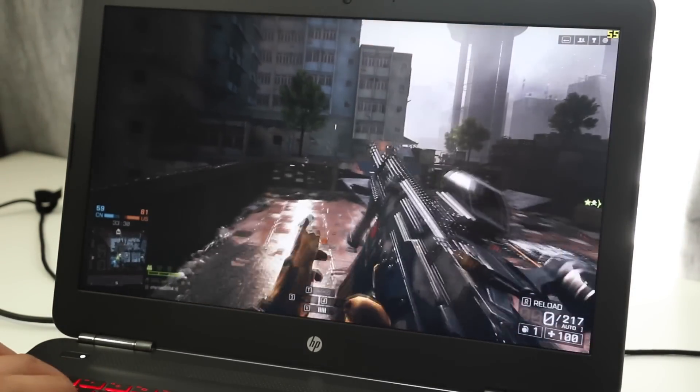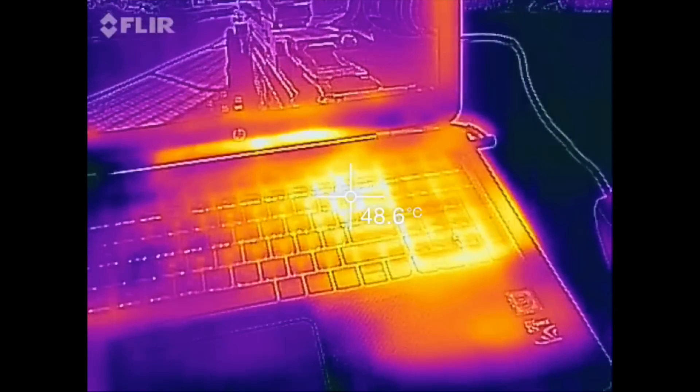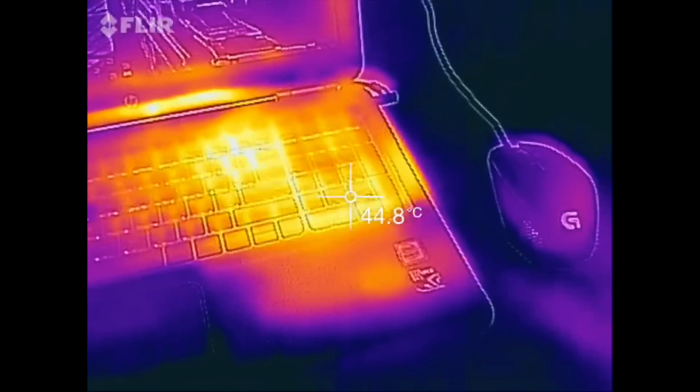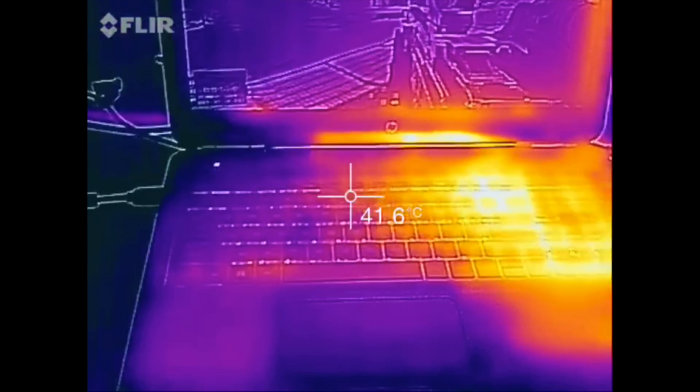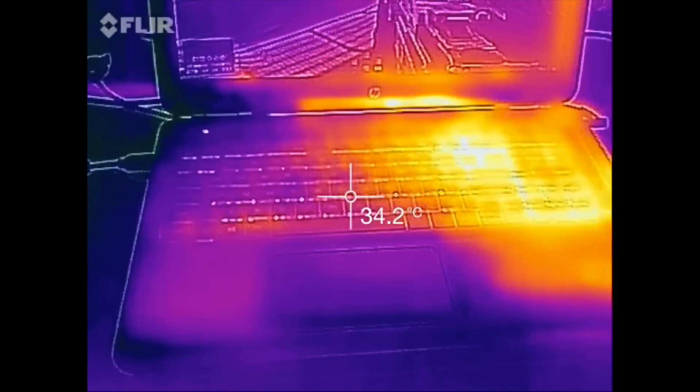After 45 minutes of Battlefield 4 gameplay, exterior temps are pretty impressive. The right side is the hottest point at around 48 to 50 degrees Celsius, while the left side near the WASD keys remains pretty cool at around 33 degrees Celsius.